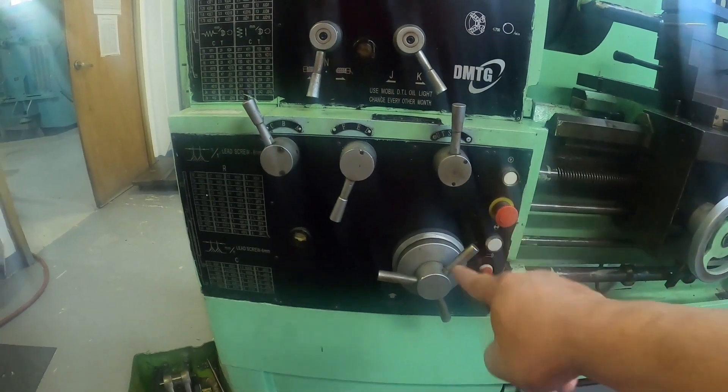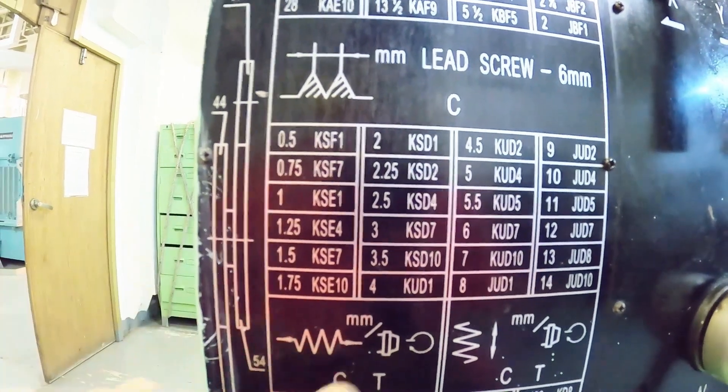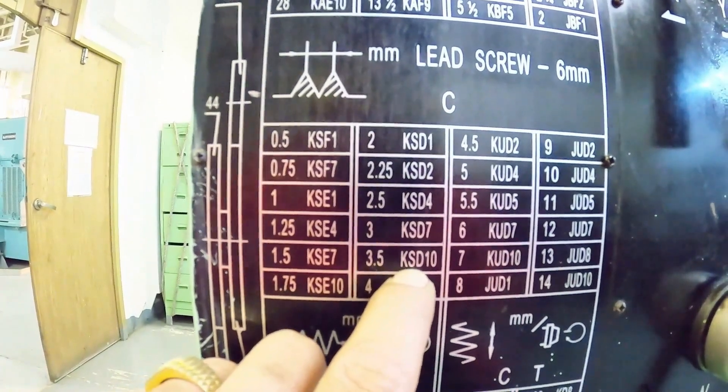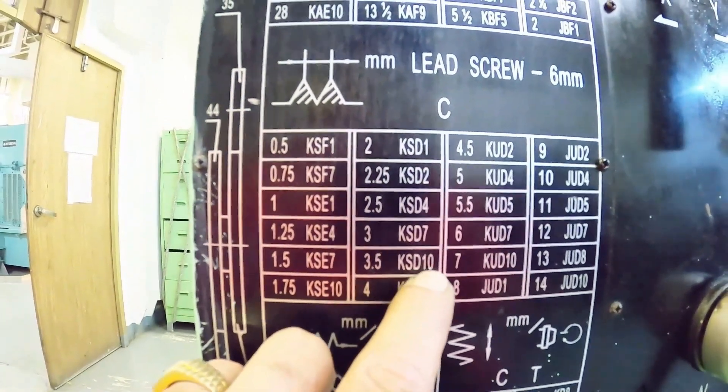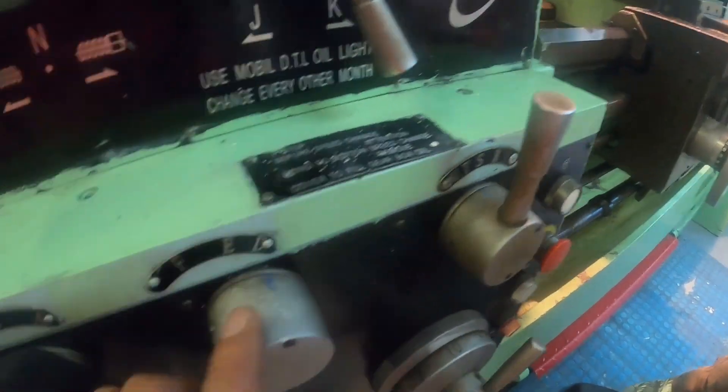As per the table, at 3.5 pitch the setting should be K, S, D and 10. So let's check — K, S, D and 10.